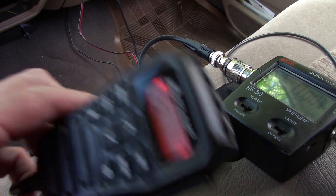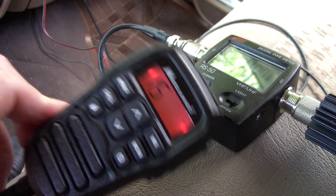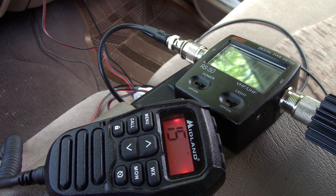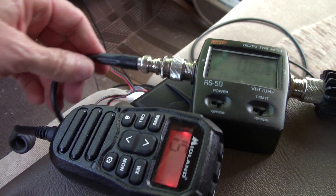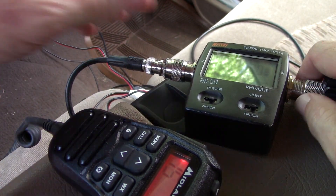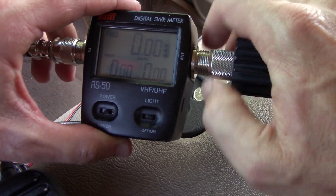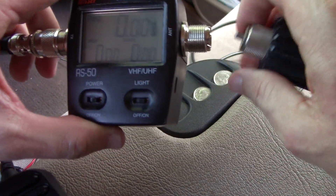Originally I was pretty disappointed — my first quick test I was only getting 6 watts out of this radio, which is supposed to do 15. I wasn't happy at all. But now at 13 watts, that's within the margin of error for cables and adapters.